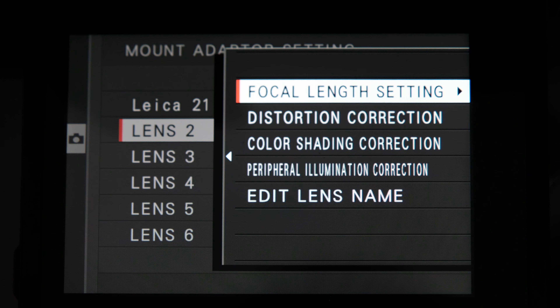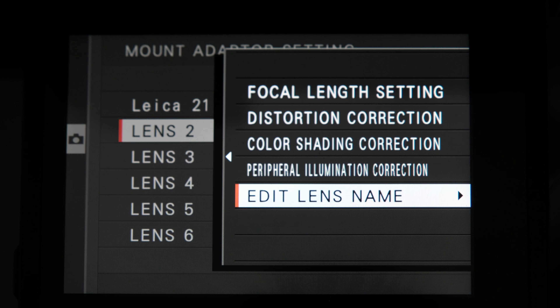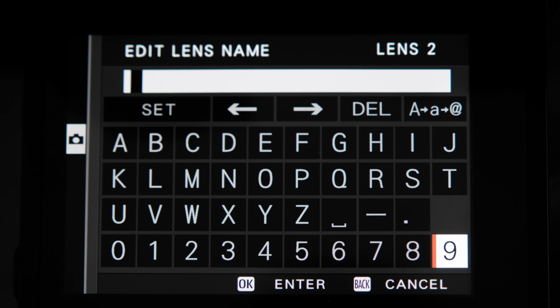I have some Leica lenses I use quite often, and this is the 50 1.4, which just works really well on this. One of the things I really like about this M-mount adapter is this little button right here — once you push it, it brings up the menu for manual focus lenses and you can make all sorts of changes to how you want it to appear. You can edit the name, like labeling it '21 Super Elmar.' You can also adjust distortion, color balance, and other settings for each specific lens. I also love the ability to change the brightness of the frame lines on the fly.